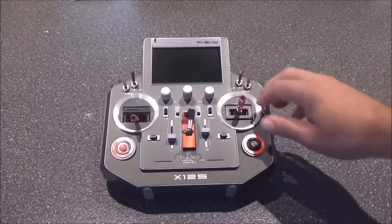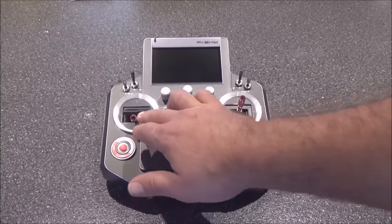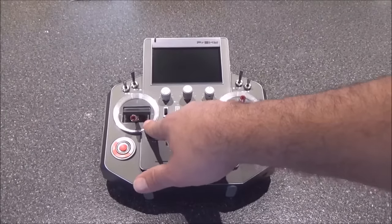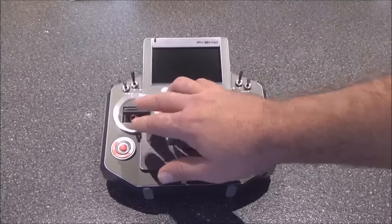The sticks are adjustable for length and tension. You can remove the ratchet from the throttle, and it's very easy to swap modes — it's a matter of tightening one screw and loosening another, and you can have your throttle on either side and your elevator on the other if you wish.